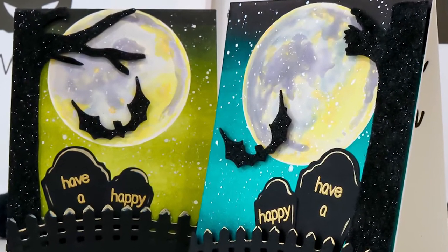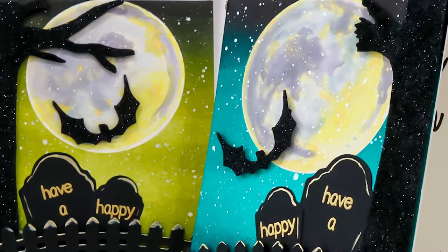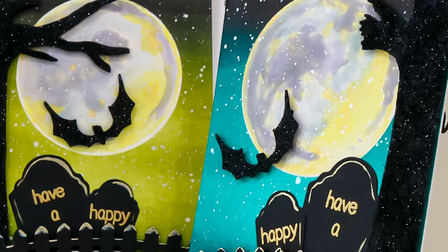I'll be showing you how to ink blend the background, watercolor the moon, along with assembling the cards during this video. So let's just jump right into it.